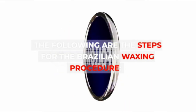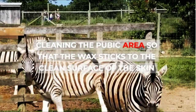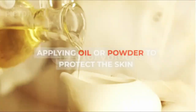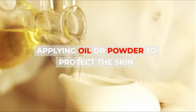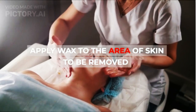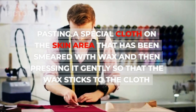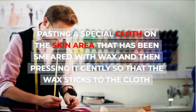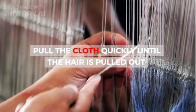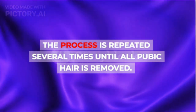The steps for the Brazilian waxing procedure are: cleaning the pubic area so that the wax sticks to the clean surface of the skin; applying oil or powder to protect the skin; applying wax to the area of skin to be removed; pasting a special cloth on the skin area smeared with wax and pressing it gently so that the wax sticks to the cloth; then pulling the cloth quickly until the hair is pulled out. The process is repeated several times until all pubic hair is removed.